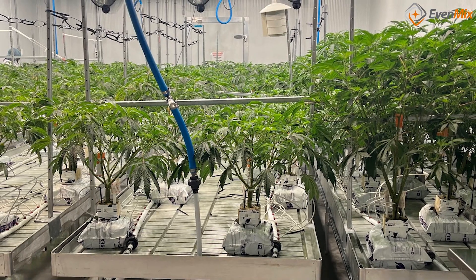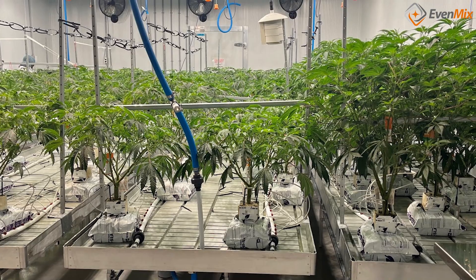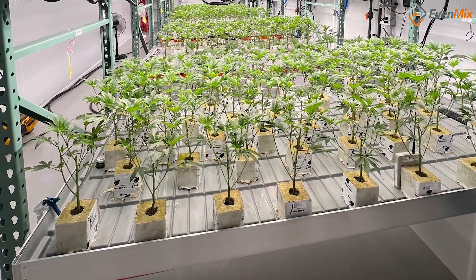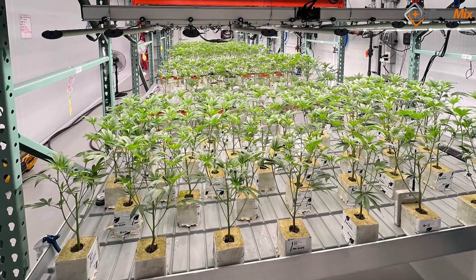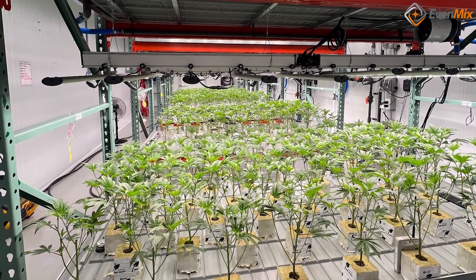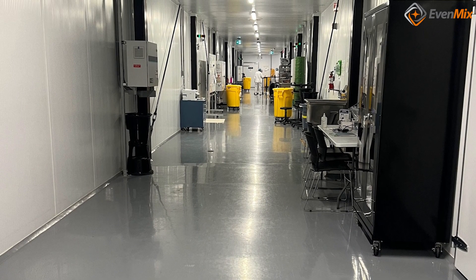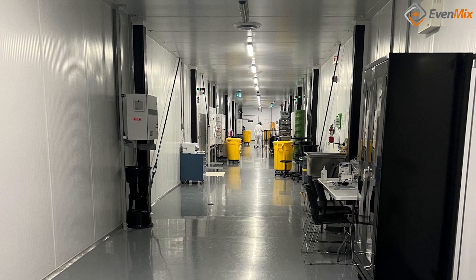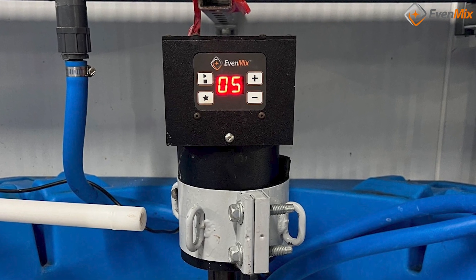They develop different blends of cannabis and grow them from juveniles to adults, where they eventually harvest and dry the flowers. We are glad that after Musco Grown tested different mixer brands and types, they selected EvenMix as the preferred mixer for their operation. It is an impressive operation and is very well controlled and managed. Energy consumption is very critical to the operation and EvenMix has been an essential piece of the puzzle to help reduce energy usage.